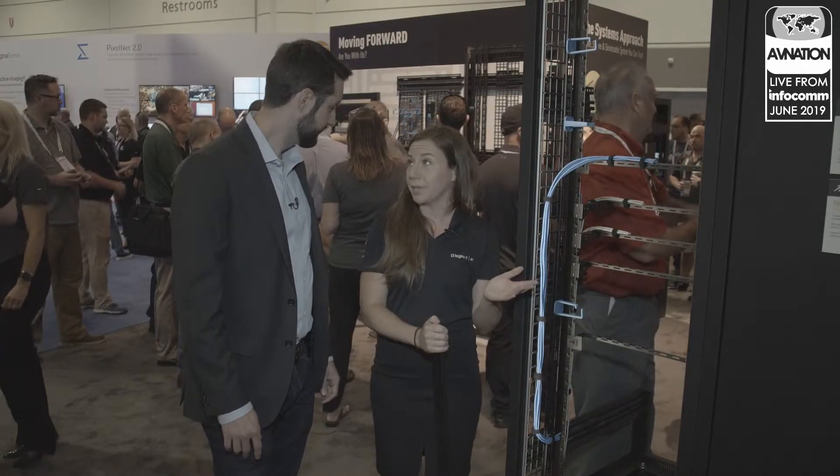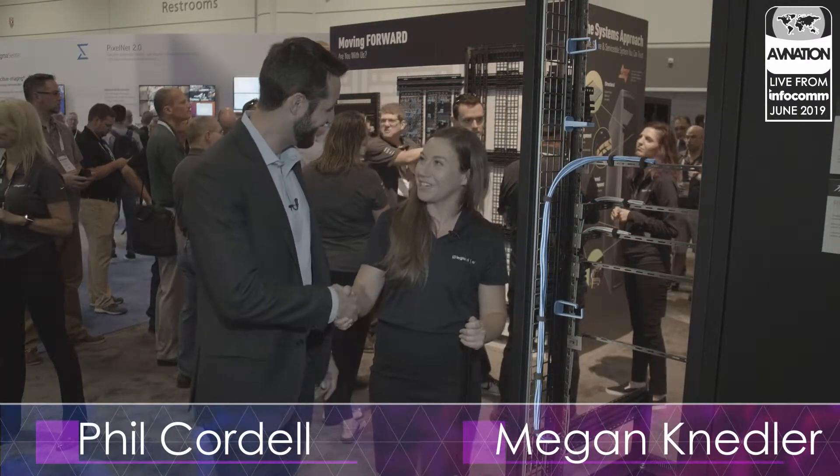Any parting words? This is going to be available late this summer, so keep an eye at middleatlantic.com and follow us on all the social media platforms for more information. We're here with Megan of LeGrand, Middle Atlantic. Thanks so much for your time, Megan. Have a great show.